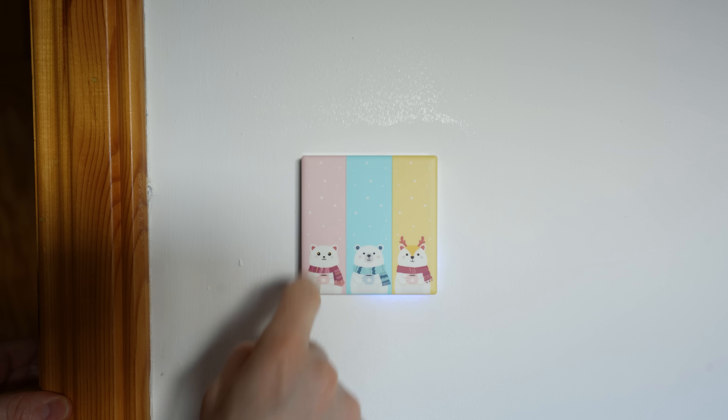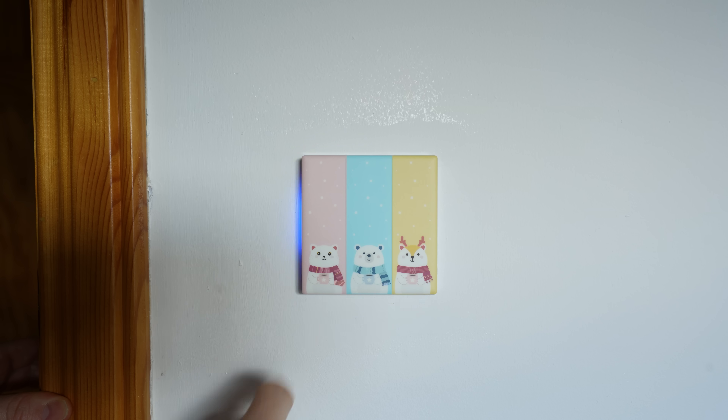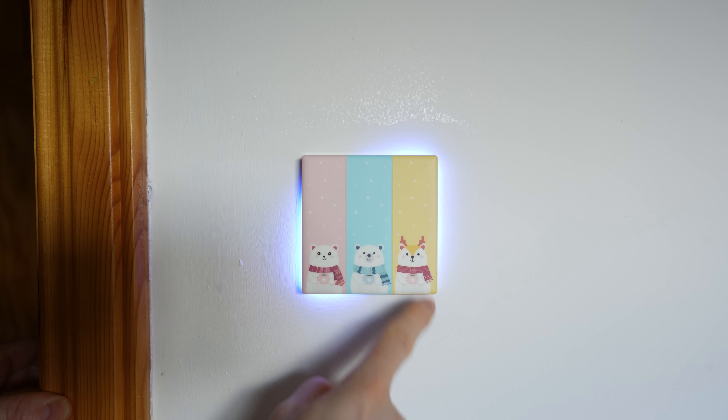Firstly, the touch areas are way bigger than they were on the original TX switches, which had really quite small tap targets, meaning you had to really make sure you hit them in the right spot. The new TX Ultimates have full height touch targets, which is a huge improvement.